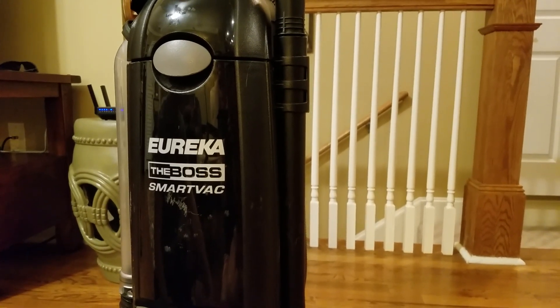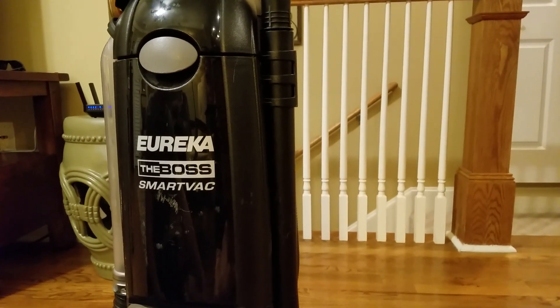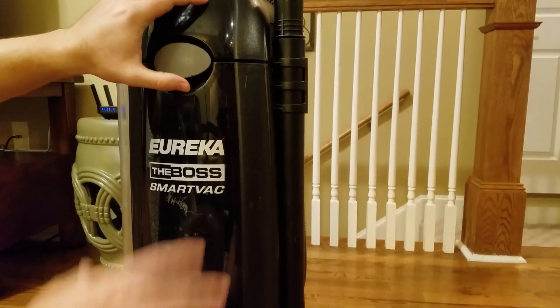Hey guys, I'm going to show you how to change the bag on this Eureka the Boss SmartVac. So let me go ahead and open up the cover right here.